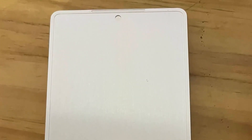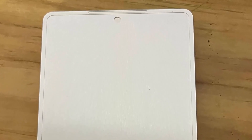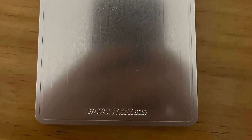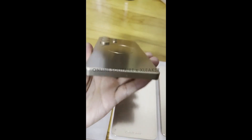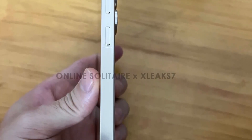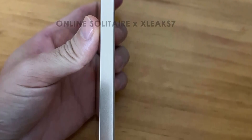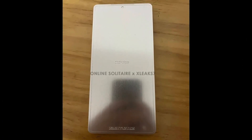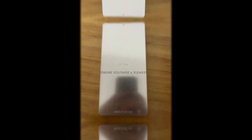It includes a punch-hole front camera and an earpiece speaker integrated at the top of the display. The leaked dimensions of the S25 Ultra are 162.82 x 77.65 x 8.25 millimeters, making it slightly taller, narrower, and thinner than the S24 Ultra. This indicates that Samsung is aiming for a sleeker design while maintaining its signature large display. These slight adjustments suggest a focus on improved ergonomics without sacrificing display size or camera quality.